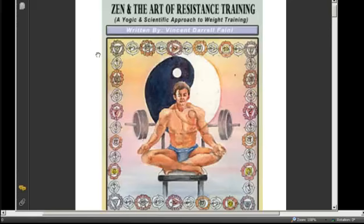Zen and the Art of Resistance Training is a 600-page book, roughly the size of a big manual — a 7x11 standard size sheet, not your little novel. It has all sorts of pictures and charts.